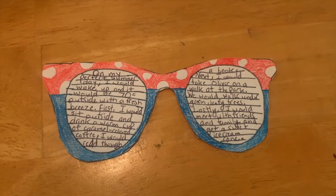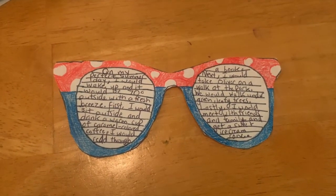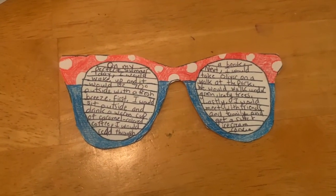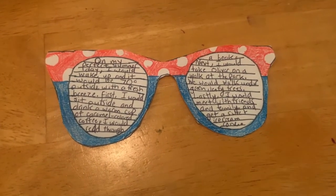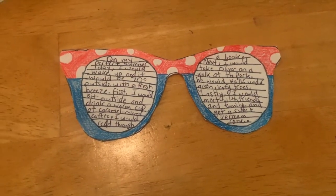Then you write your story on your sunglasses. I took mine and I decided to do Choice A, which is to write about my perfect summer day. I'm going to read it to you right now. My perfect summer day: I would wake up and it would be 70 degrees outside with a fresh breeze. First, I would sit outside and drink a warm cup of caramel-colored coffee and read through a book. Next, I would take Oliver — that's my family's dog — on a walk at the park. We would walk under leafy green trees. Lastly, I would meet with friends and family and get a sweet ice cream cone, my favorite summer treat.